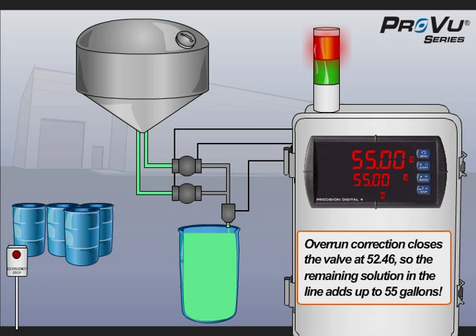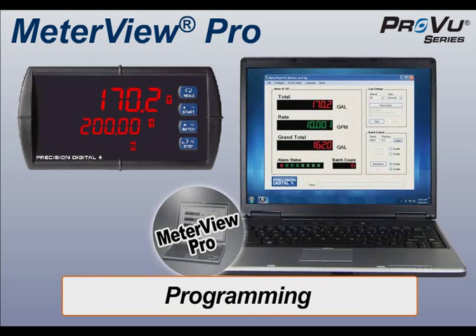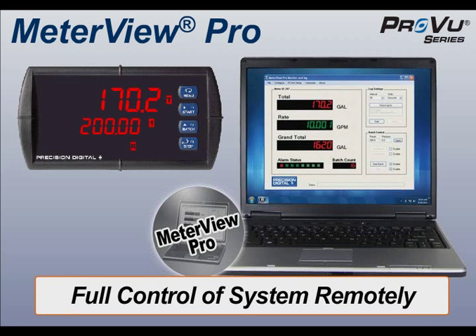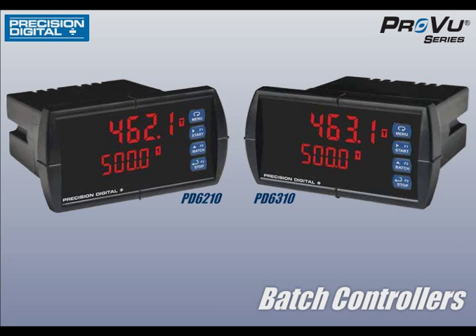In the future, the facility may upgrade the system so it can be operated from a control room. MeterView Pro software, available free online, would allow them to connect to their ProView for programming, data logging, monitoring, and full control of the batch system remotely. There are wide arrays of powerful features and versatile settings that can be used with the ProView batch controller, and this application example just demonstrates a few of them.